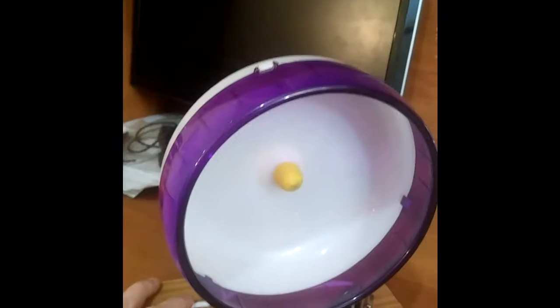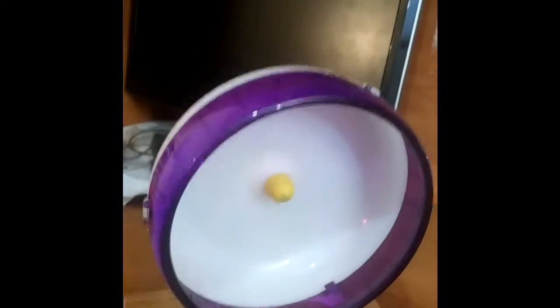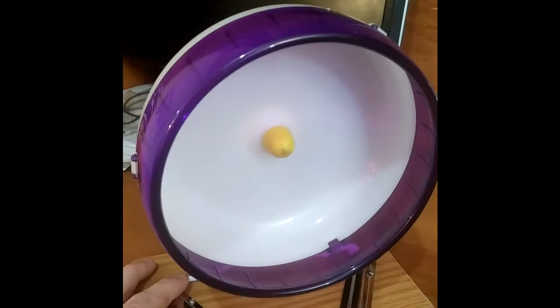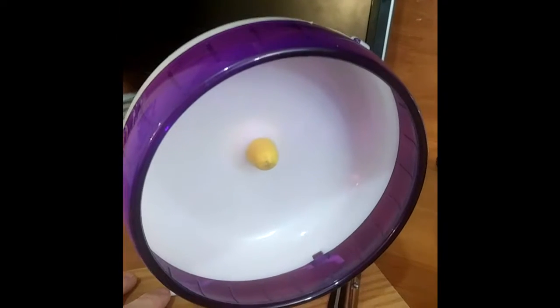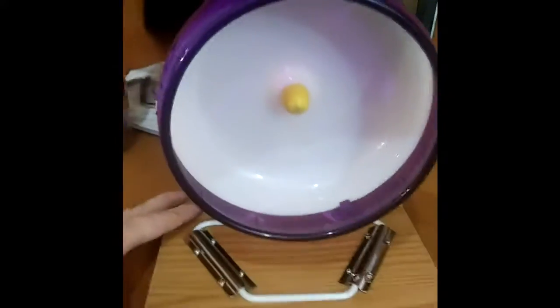The gerbils have a wheel so they can run on, and because it's on top of shavings it gets knocked down easily. I try to get it down into the shavings enough where it's stable, but they move everything around and it always gets knocked over. Or even more annoying, it gets moved near the glass so every time they move it, it bangs against the glass while I'm trying to sleep. So to solve the problem, I built this thing.